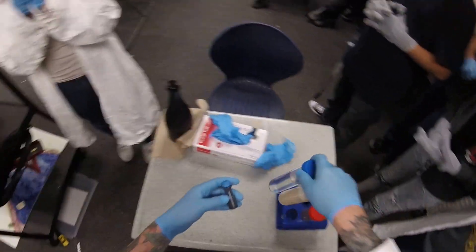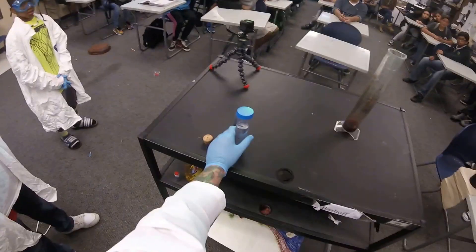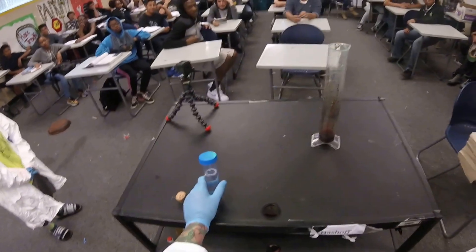Elephants have big mouths, right? So anything with a big mouth has big teeth, and anything with big teeth has a big toothbrush, and anything with a big toothbrush has a lot of toothpaste. So I'm going to show you what toothpaste would look like to an elephant.